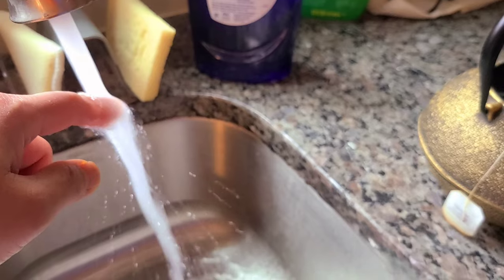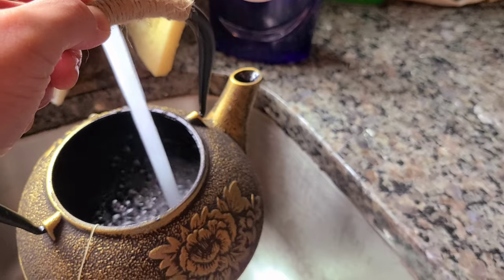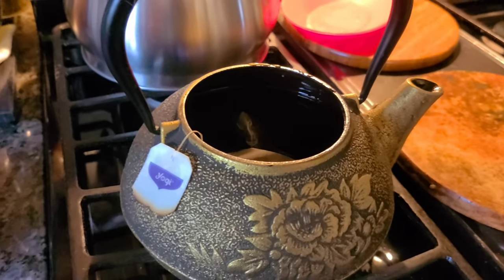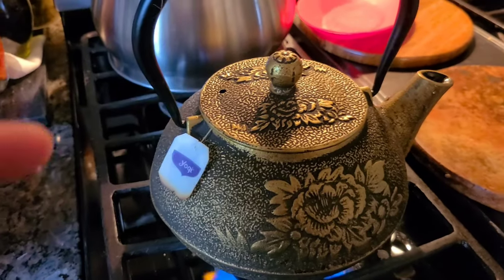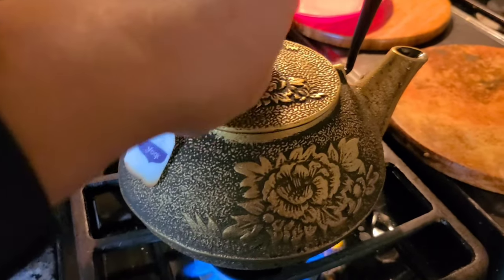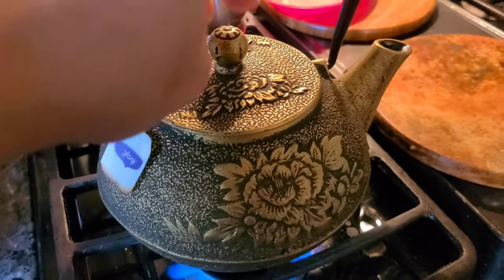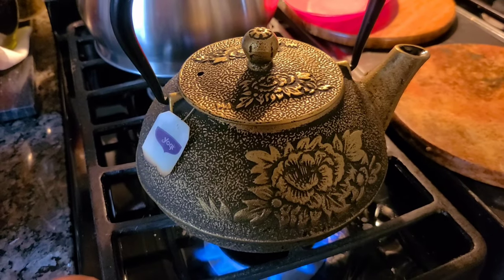I'm waiting for this to get hot. I think that's hot enough, so I'm going to put water in. After this boils, you time 30 minutes from boiling time and then get rid of the water again. Then we're going to do it a third time using the same teabag. They said to boil it two to three times until the water is clear. The teabag helps to prevent rust before you actually use it for the first time. This is just preparing the teapot before use.